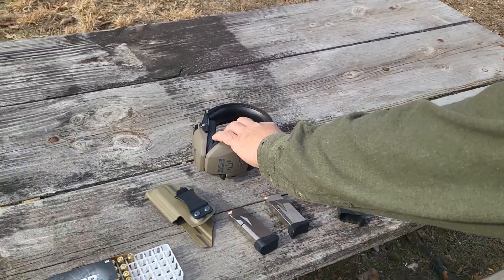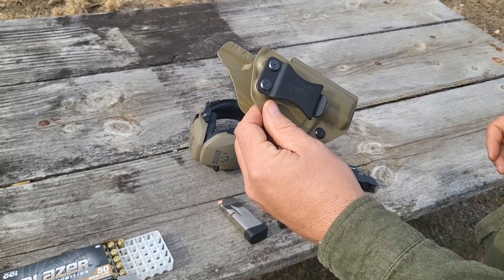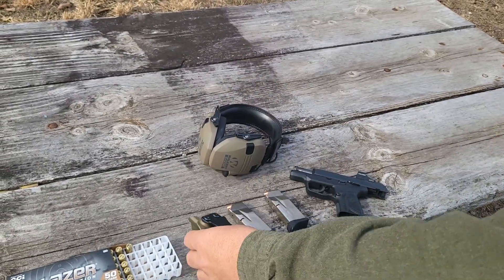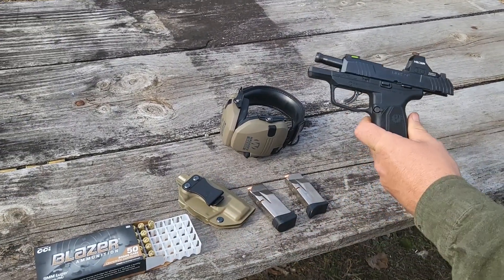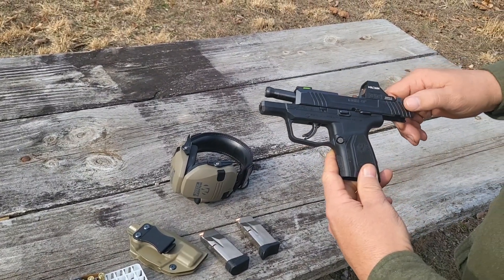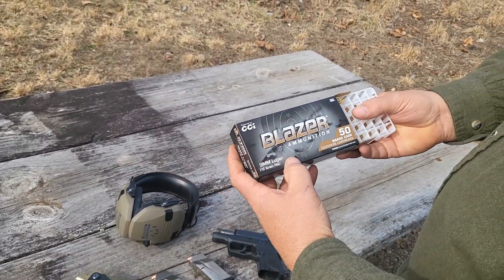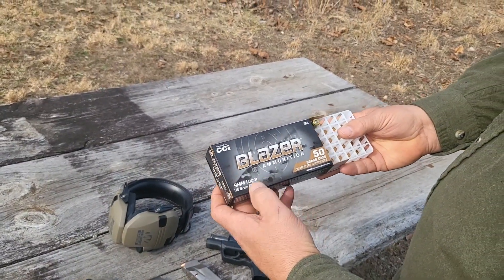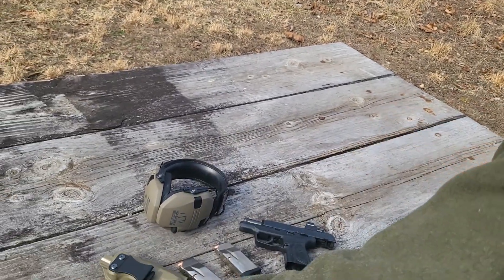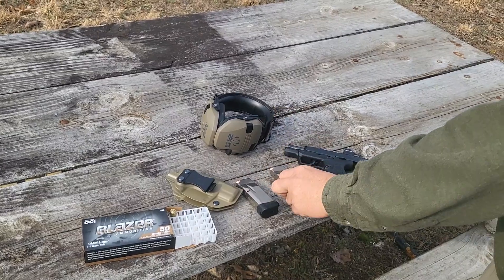We'll be shooting it. I got my muffs. I always carry it in a CYA Supply holster. This is my more budget-friendly concealed carry setup. I'm gonna be shooting some Blazer Brass today, 115 grain full metal jackets. Got a 12 round magazine and a 10 round magazine.